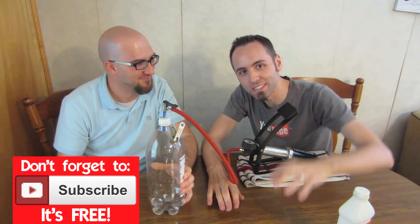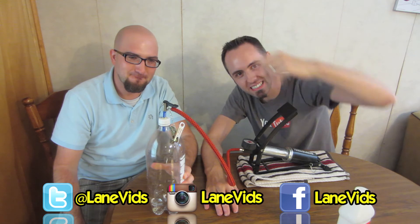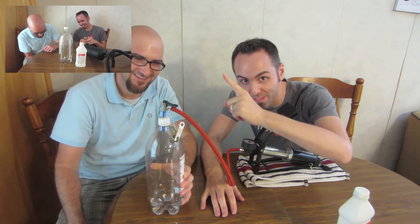If you want more videos from us, make sure to click that subscribe button, follow us on Twitter, Facebook, and Instagram — I'll put links to those down below. I'm sure there'll be lots of deleted scenes, so make sure to watch the behind the scenes video right up there.